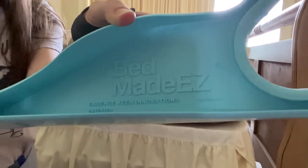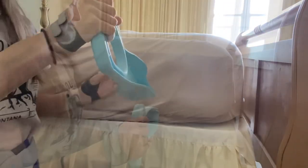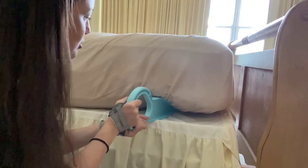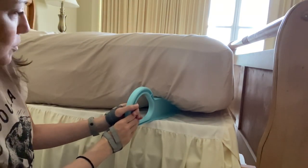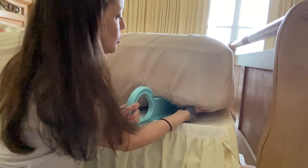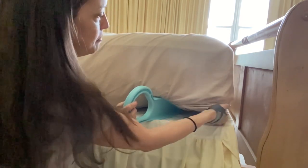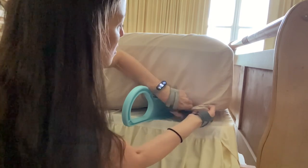So how's it work? I'll show you. Let's pop it into the edge of the mattress. This wedge will lift it up, doing all the hard work for us. And here we go — we're gonna start peeling that corner off.